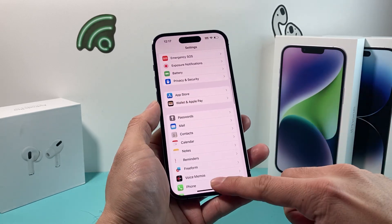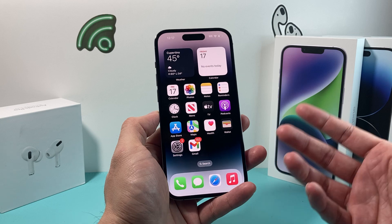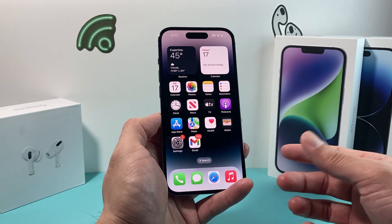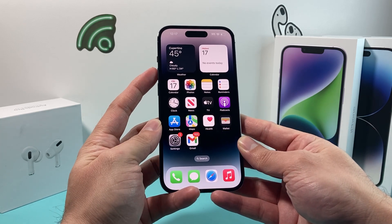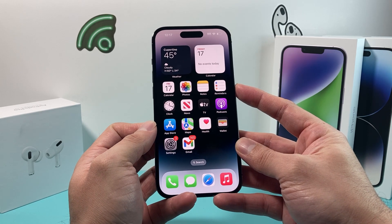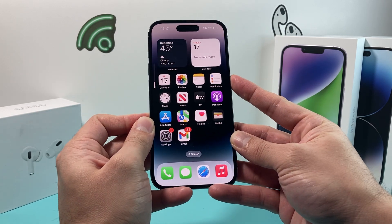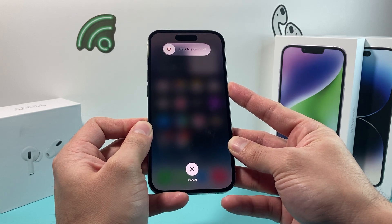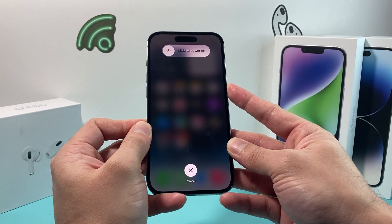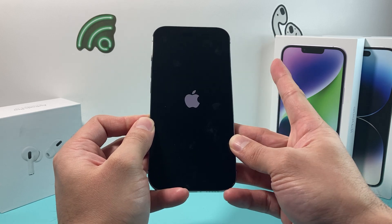The next thing you want to do, if it's still not working when you're trying to do the double-tap, is go ahead and do a forced restart of your phone. A forced restart does a nice clean reboot of the phone if there's a software issue or a bug going on that's impacting your phone. To do that, press and release the volume up, then press and release the volume down, and then hold the side button until the screen goes completely black. Once you see the Apple logo, let go of that button.